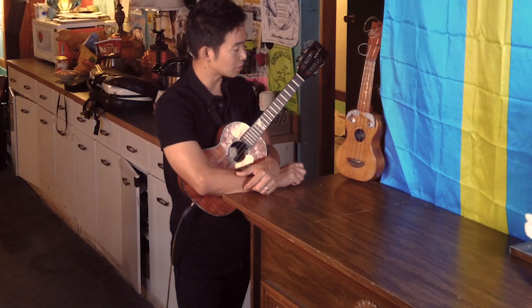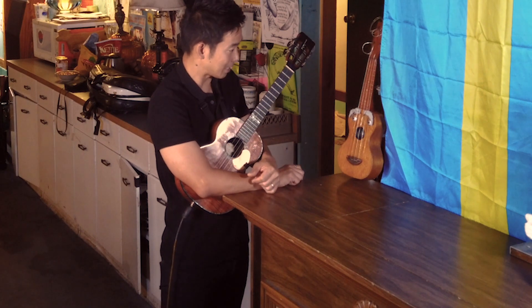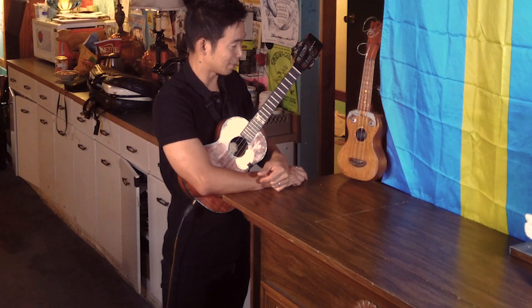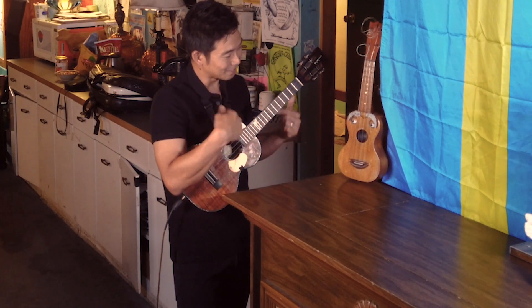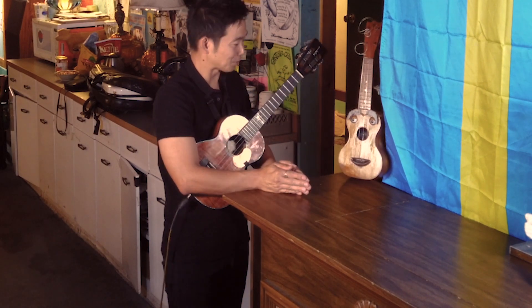I always tell kids especially that they should study hard in school, try different things, and find something they love doing — something they're passionate about. When I was a child, no one forced me to practice. I just played all the time. If it's something you love, you're going to do it anyway, whether someone tells you to or not. In fact, my parents would have to take the ukulele away from me so I'd do my chores and other things.